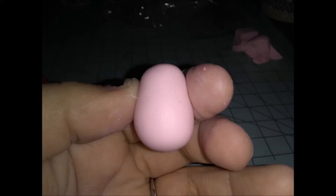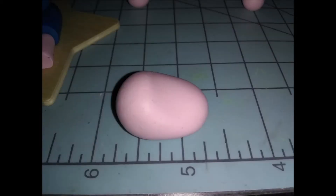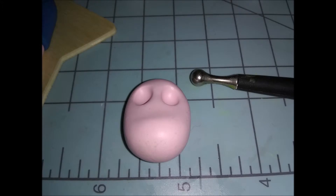On the more narrow end, press down against your work surface to indent it into a cylindrical kind of shape, flat on the back, just like that. Take your finger and smooth out any rough spots. Then flip it around, take a dotting tool and poke two holes where you want the eyes to be.